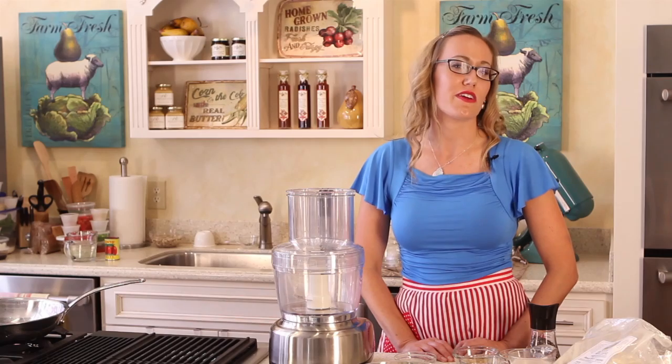Hi, I'm Kat Berry of Kat's Hot Cakes Vegan Snack Foods. I'm here at Perennial Accents in St. Joe, Michigan, and I'm going to teach you guys how to make vegan Alfredo sauce.